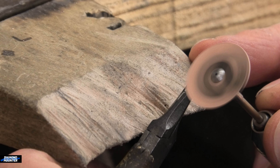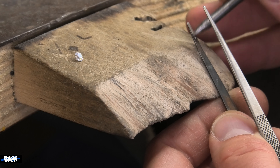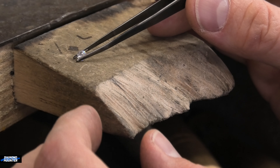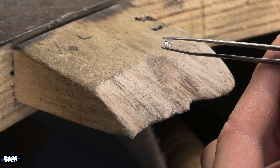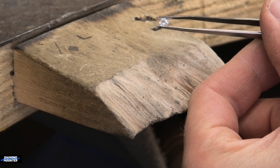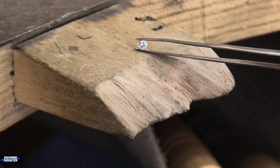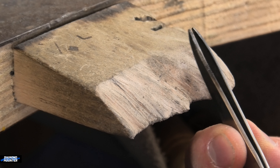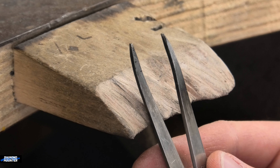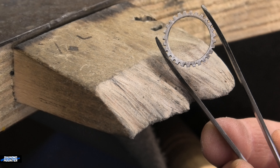These stone tweezers had a criss-cross grip on the end that wasn't doing its job well enough, so I cut a little groove down the center on each jaw. Now I can pick up a stone really easily, especially upside-down stones — just grab it quickly and it's really secure straight away, and any size stone fits in there. If your tweezers don't already have that, you can do it yourself. These big tweezers get quite beaten up, but it's not too important that the ends match up perfectly — I've hooked them slightly just for holding rings when I'm soldering on the top.